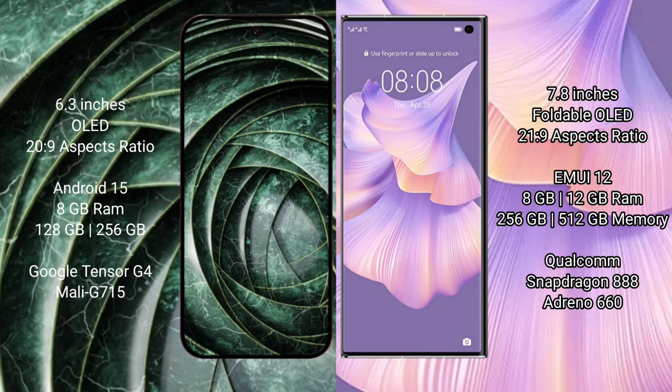The Google Pixel 9a is powered by the Google Tensor G4 processor with a Mali GPU. The Huawei Mate XS2 comes with 8GB or 12GB RAM and 256GB or 512GB internal storage, powered by the Snapdragon 888 processor with an Adreno 660 GPU.